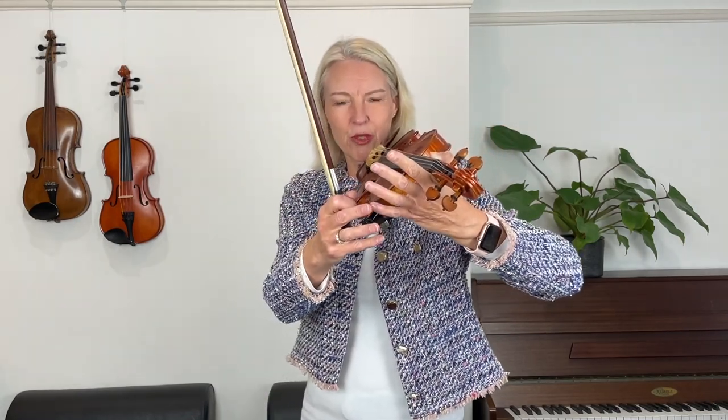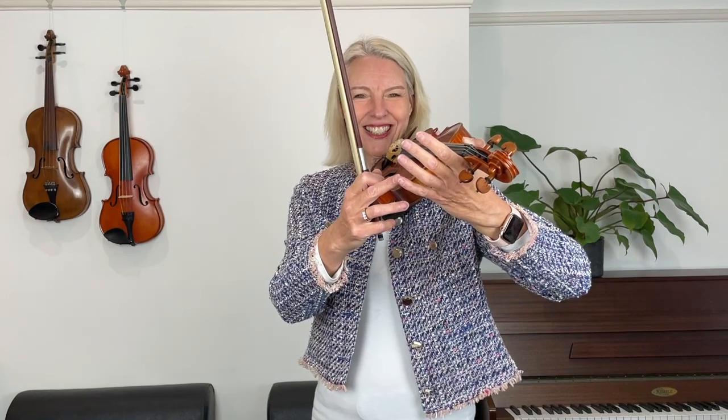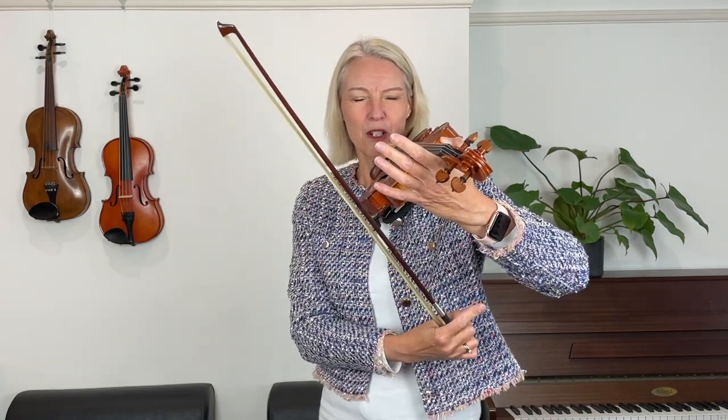And finally, and perhaps most importantly, you want to bring your left elbow under the violin. If you're sticking out your left elbow, your fingers are moving away from where you need them. Take a look at my fingertips while I move my left elbow further under the violin — now I'm making my fingertips really nice and round and they're coming towards the G-string. That's where I need them.